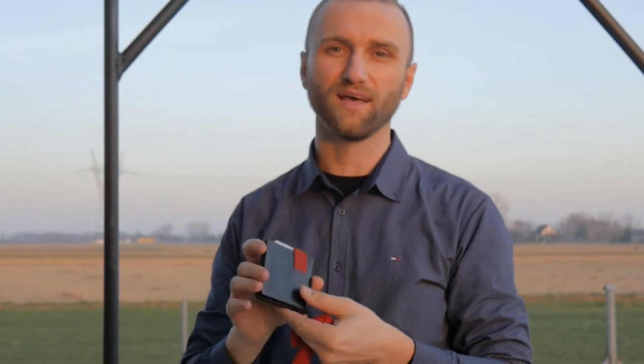This is my Minimax 2 wallet that I have been using daily for the last two years, and as you can see, the leather, the stitching, and the rubber band are almost like new.